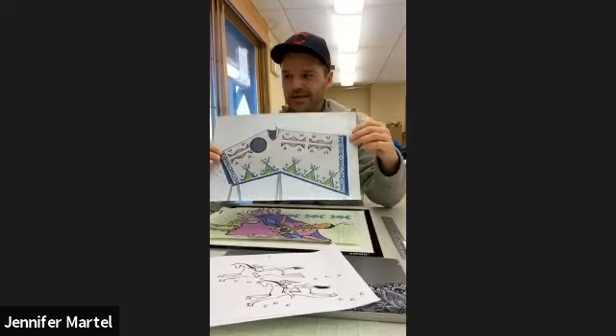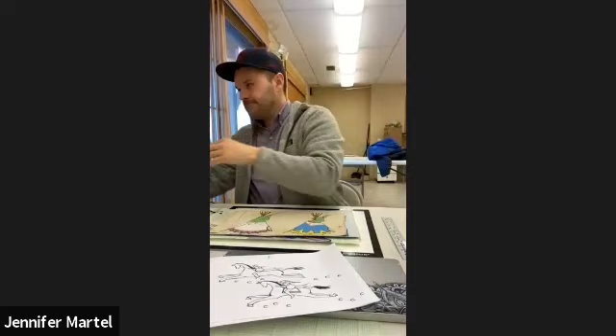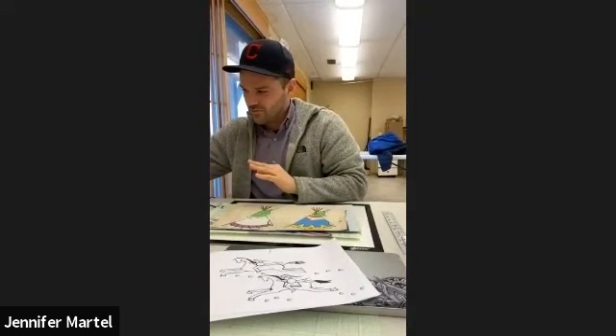You can look at a lot of examples online and see a very common style that gets repeated. And then if you have one you really like, you're going to want to frame it. This is a parflesh I made and framed because it's my favorite one. Once you get one you really like, definitely frame it — it just makes it really complete and amazing.